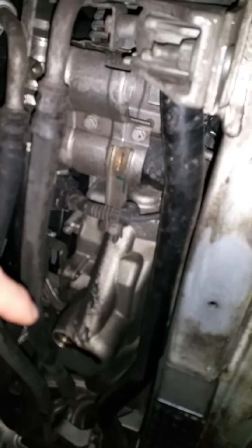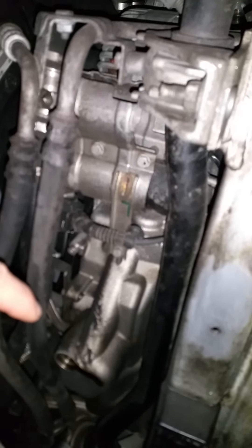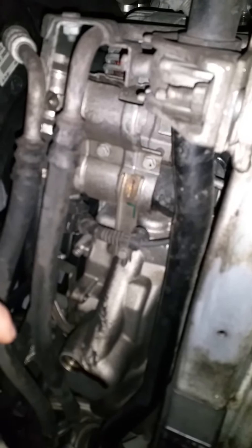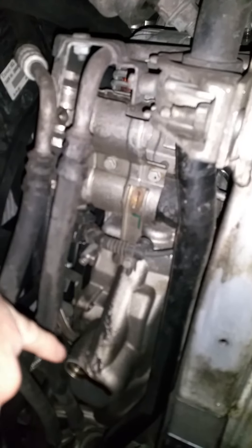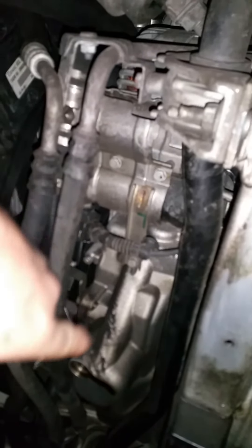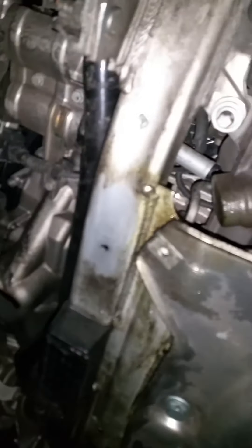If you don't drain both plugs, more than likely when you refill your car you'll be over the recommended limit. There's oil up in here — about a quarter to a half quart — so if you put the recommended amount back in without draining this, you might have some problems.